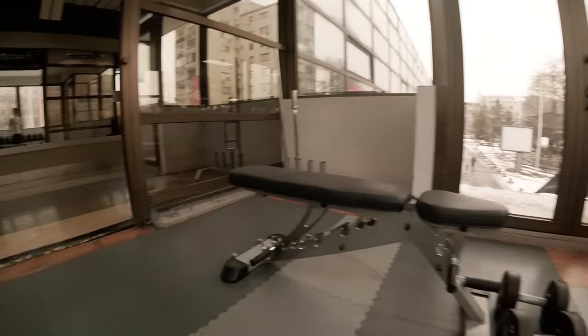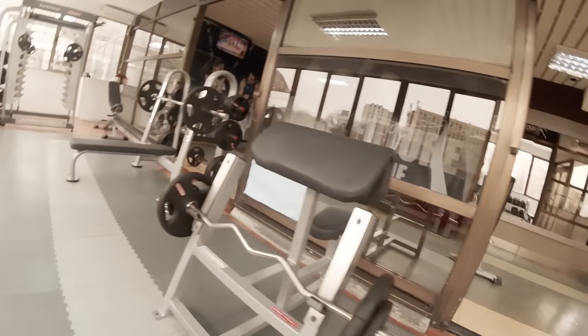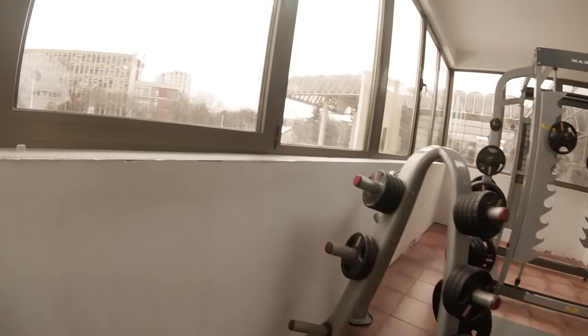And now this is the area where I'm going to spend the next one hour. As you can see, it has lots of free weights, it has benches, and it has a place for squats — that's the most important thing for me.